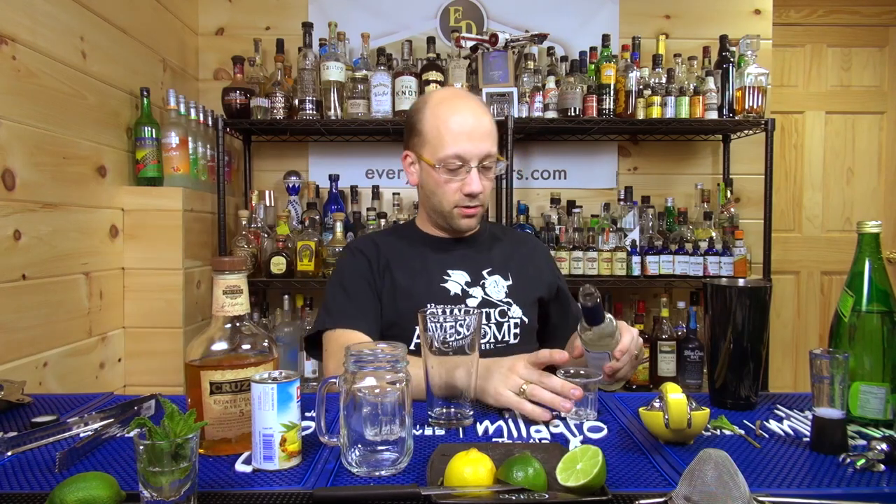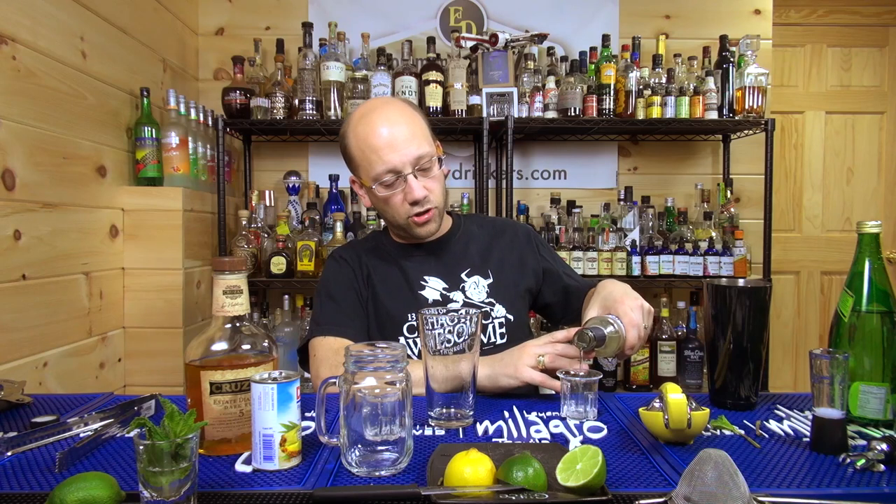We're going to start with the simple syrup since it's right here — a half-ounce of the simp, right here. This is the stirring simple syrup that we sell in the store. I opened it a while back because I didn't have simple syrup, so I'm going to use it.